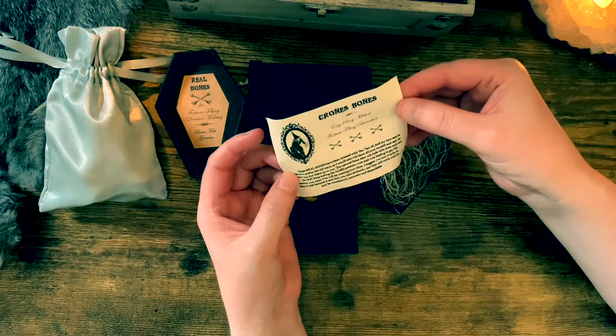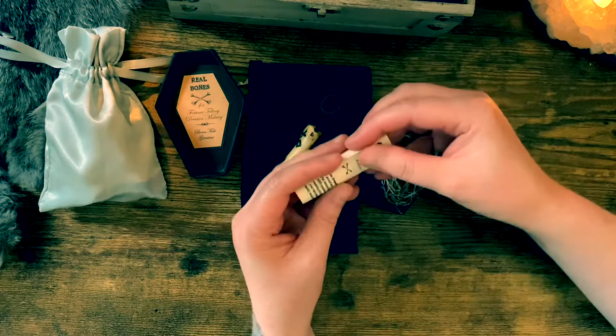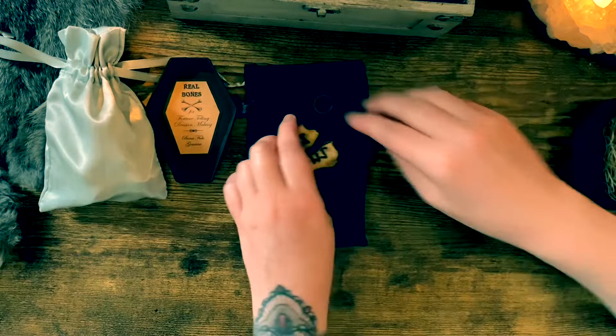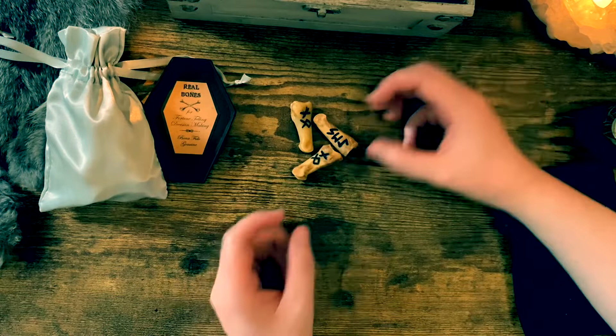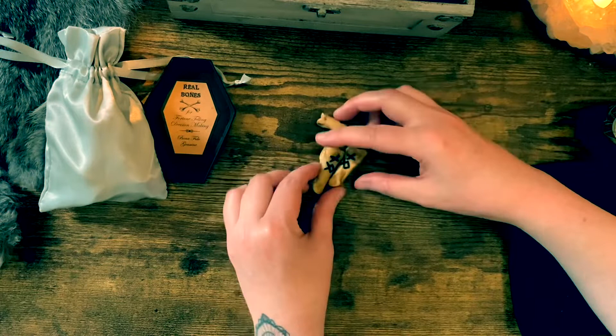The basic way to use these bones: if you get three yeses upright it's a solid yes; if you get two yeses and a no it's a maybe leaning towards yes; if you get two no's and one yes it's more likely a no. It's pretty easy to figure out and actually pretty fun to use.